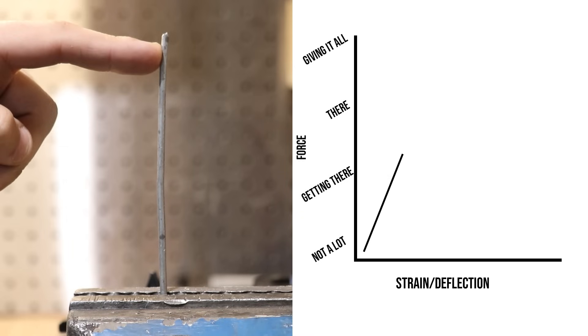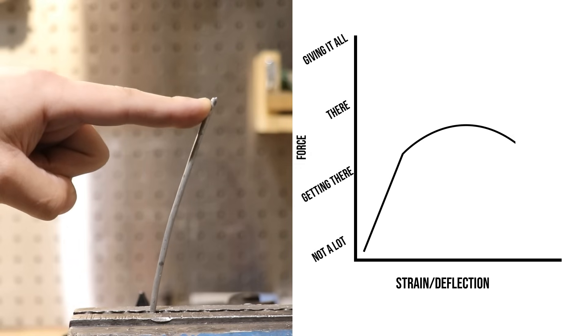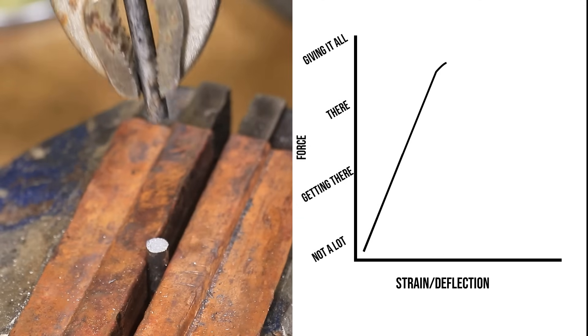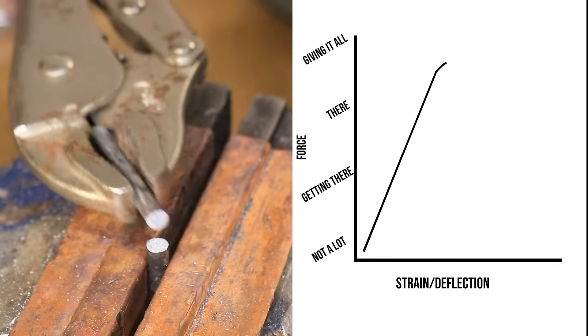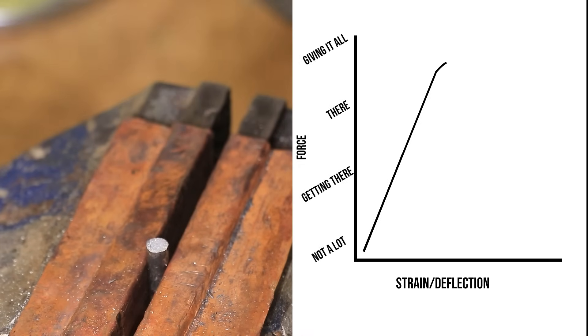The graph also tells us at what force the steel permanently bends and breaks, but also how it does it — which is really important when you're designing and making things. Mild steel has this long curved section, which shows that the steel is inclined to bend and deform a fair amount before it ends up breaking. Compare that to hardened steel, which is able to take a lot more force before it breaks, but when it does break, it generally happens a lot quicker without warning — usually we'd call that material quite brittle. And for the most part, that is a lot of what heat treating is about.